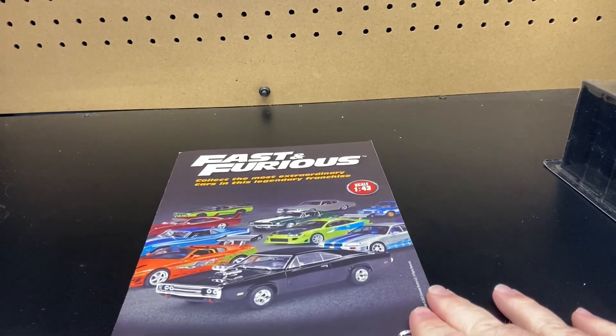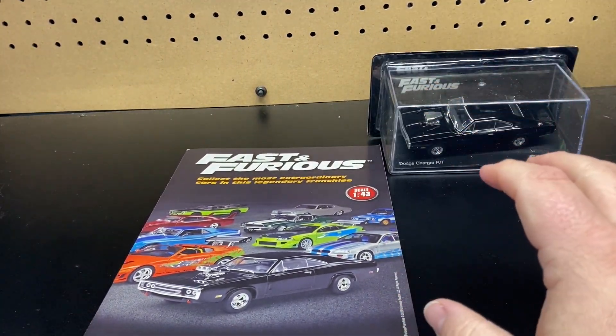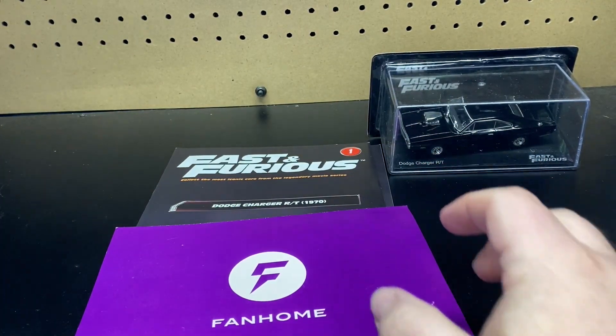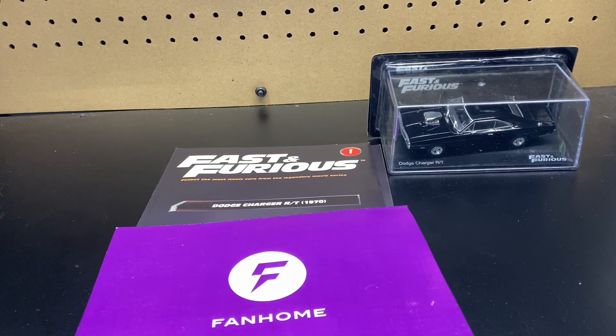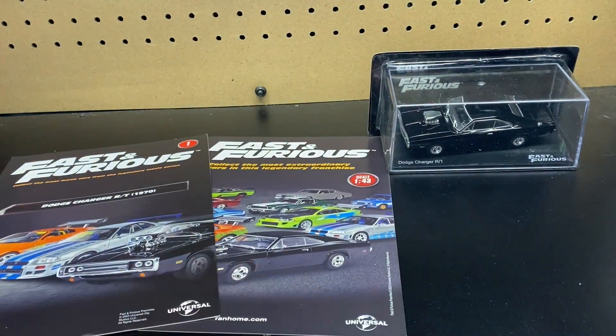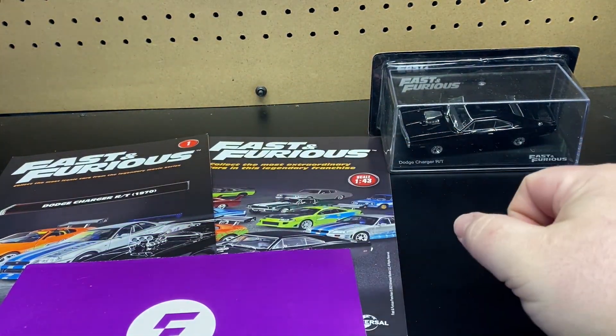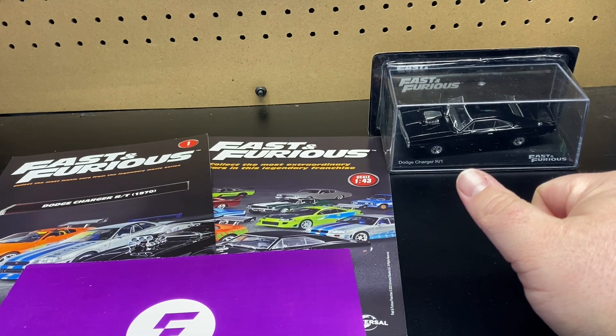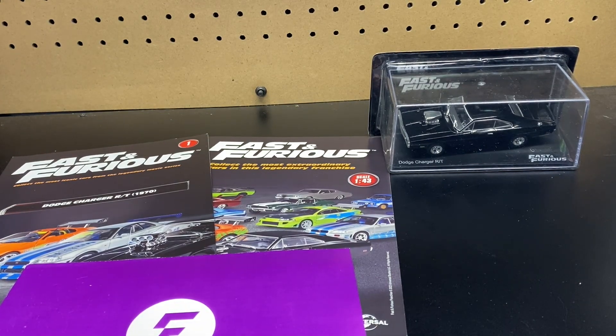Here we go — here is a book, there's the vehicle, here is another book, here is a welcome page, and then I do have the invoice here. I'm not going to show it because it has personal information. But basically it's saying here that it is the Fast and Furious 1/43rd UK welcome letter, and then it says Fast and Furious Car 1/32nd US issue one — and that is what I get.